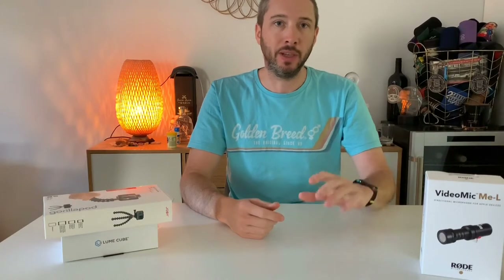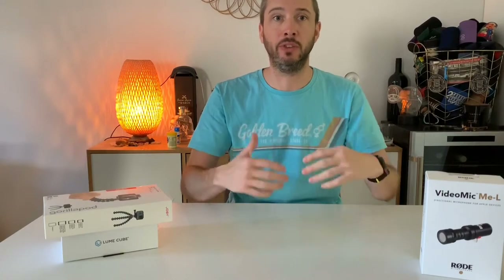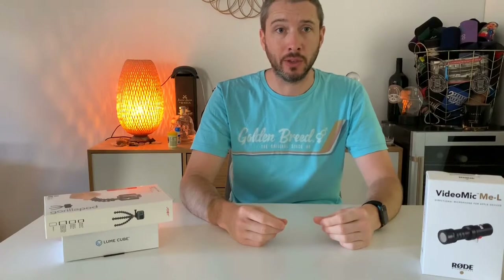Okay, so this is with the VideoMic Me attached. It initially seems quite a bit better. It's a lot more directional — even just moving around to the side of the table here, I had the video rolling and I didn't pick up any of that noise as I was moving around. So that's pretty cool. I'm glad that it's very directional and just picks up me and not too much of what's going on around me. So I'm going to enjoy using that — I think it's going to be pretty great.